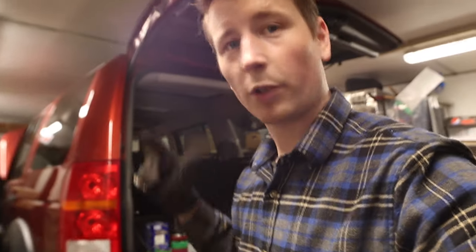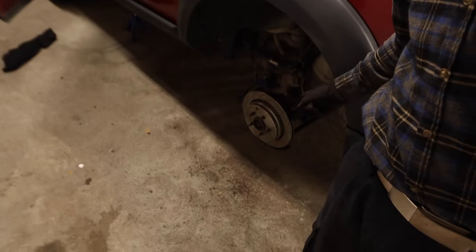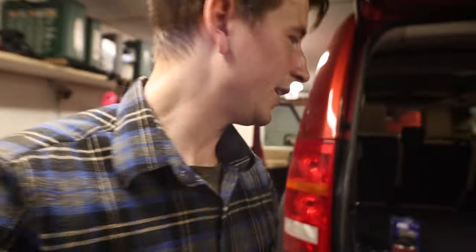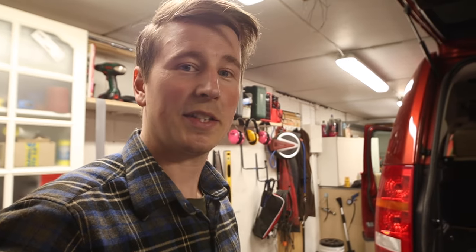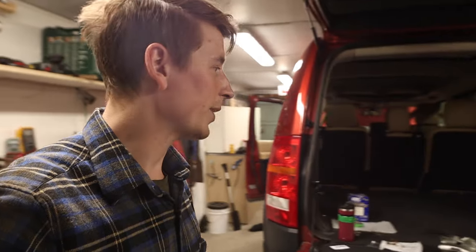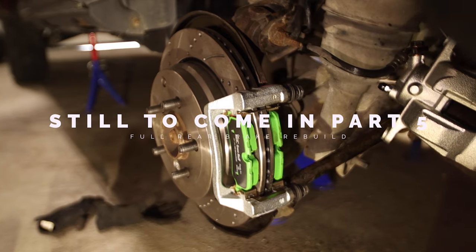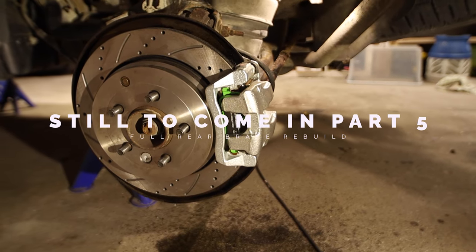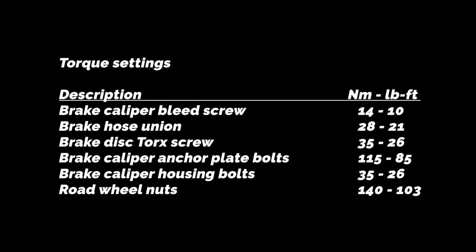I just need to bleed that side, but before I start bleeding I need to put on the new caliper and pads on the other side as well, otherwise I'll push out the piston in the caliper. Everything needs to be in place before we can start bleeding anywhere.